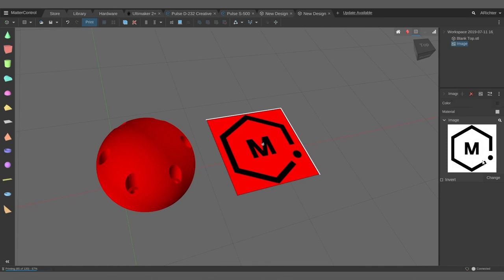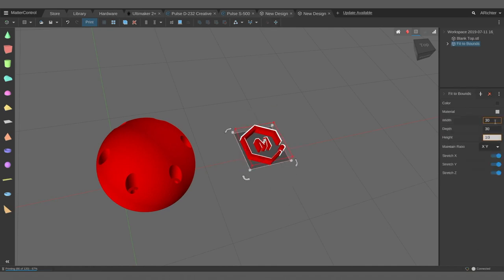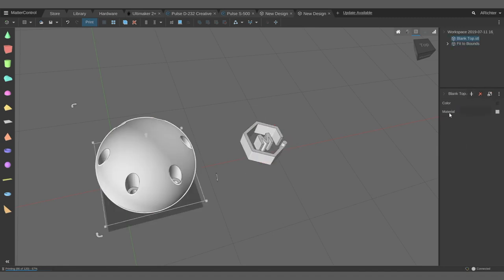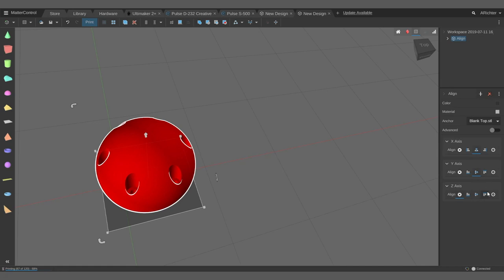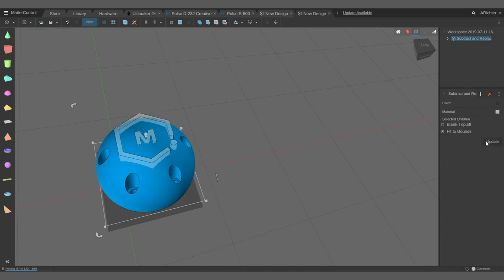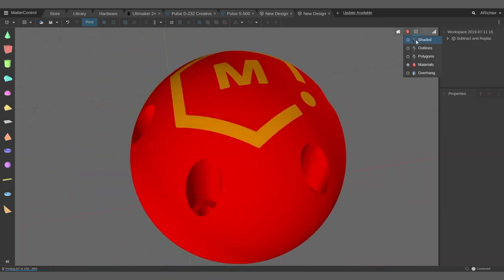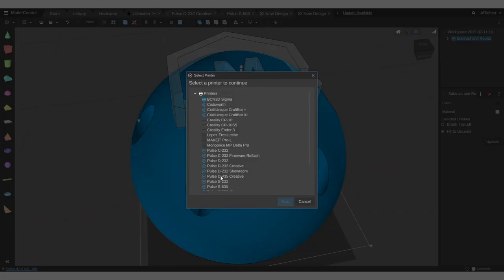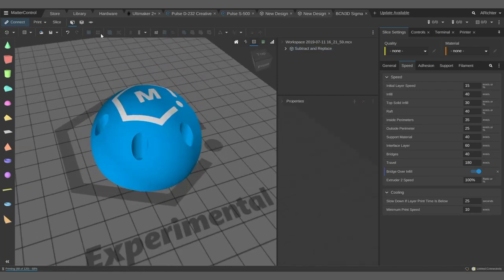I did the same as before — modeled the base in Fusion 360, then used MatterControl to apply embellishments. I used the image converter to create the MatterHackers logo with a fit to bounds of just the right size, selected it as Material 2, color-coded it for clarity — the MatterHackers logo white, the rest blue, the main section red meaning Material 1, and the other part orange meaning Material 2. Using the Align tool I centered it on X and Y, max of Z with a 0.1 difference, then used Subtract and Replace fit to bounds so it subtracts and leaves the item filled in as a different material. Then I sent it off to the BCN3D Sigma to print.